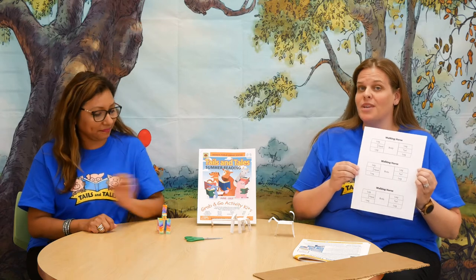Your template actually comes with three separate horses, so you can cut them all out and make three different horses — color them and decorate them differently. Then give them a race and see which one is going to race walk faster. Just have fun!